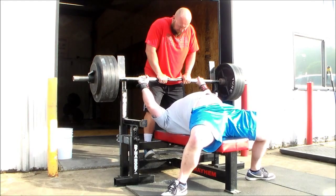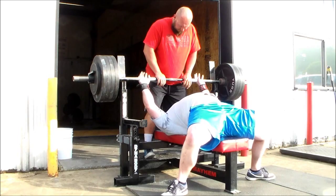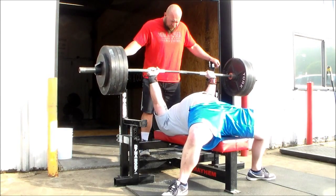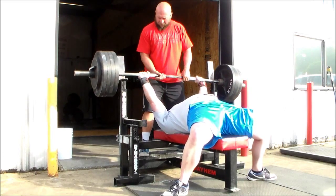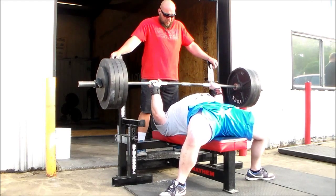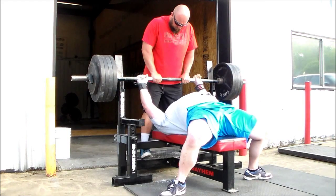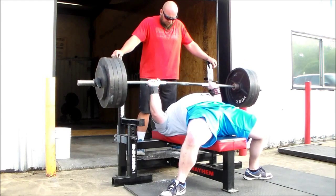Just practicing breathing and technique. All the reps were pretty fast for the most part, like they should be — especially the first few. Did start to get fatigued; you'll see on the last two reps they might have been a little bit slower, but 455 for five singles, you're gonna get tired eventually.